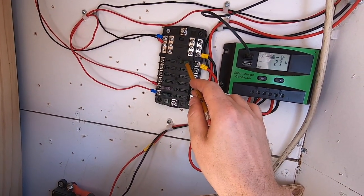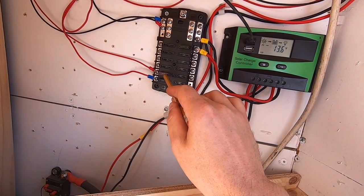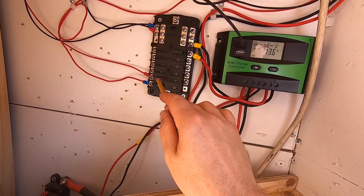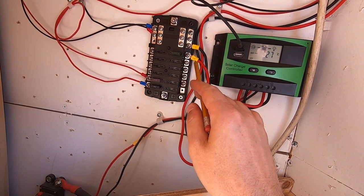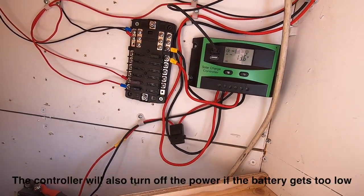I use the panel itself as a fuse so it's got a 30 amp fuse and then I can use smaller fuses for my LED lights — they don't draw too much. This way the fuse panel is fused and this takes up to 30 amps.